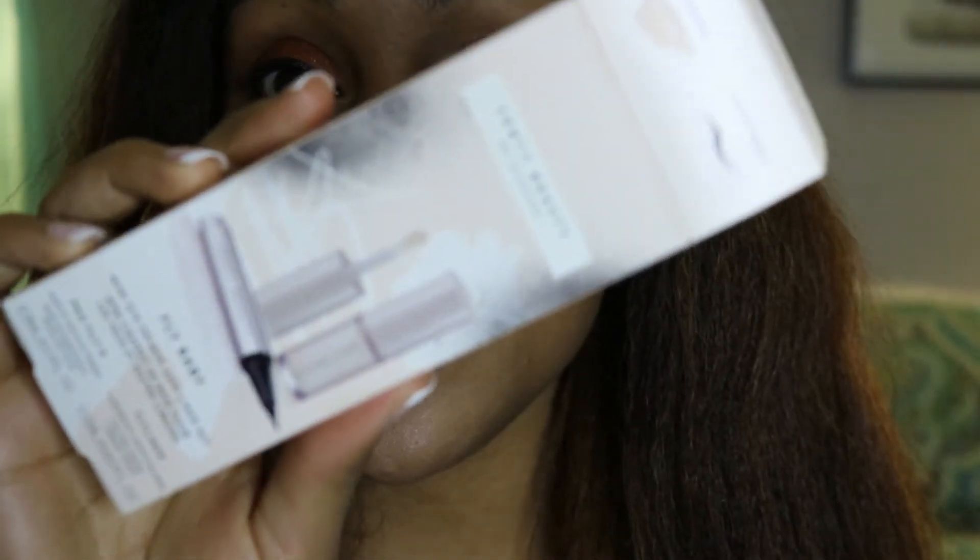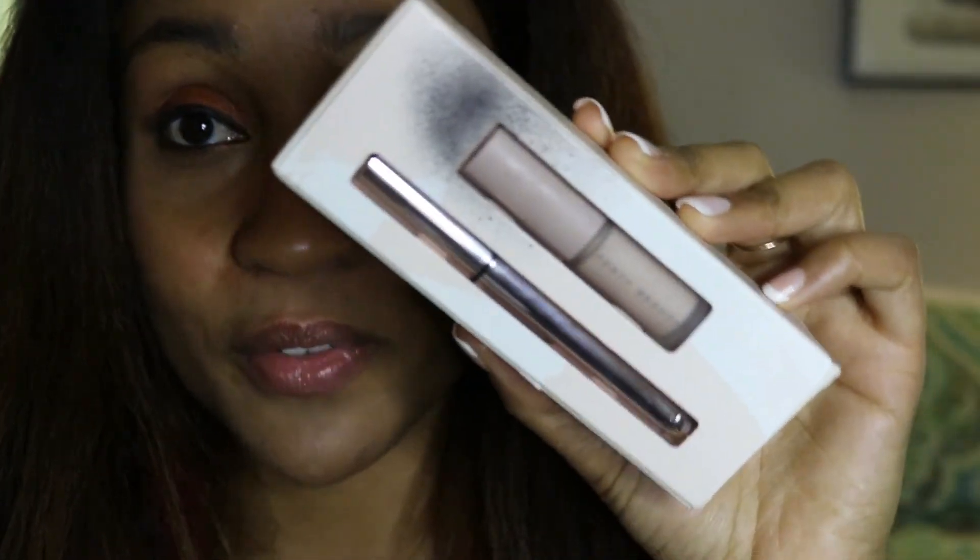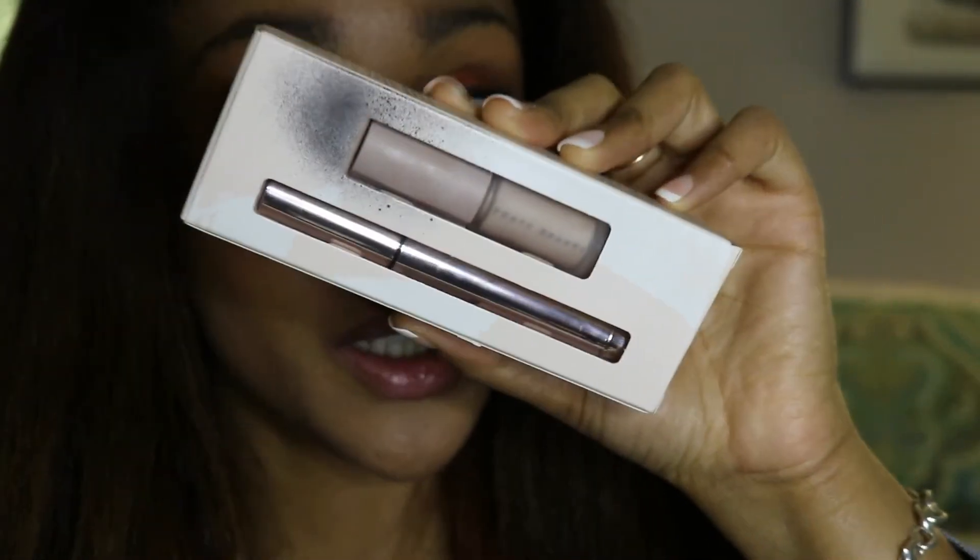This has been my review of Fenty Beauty's Fly Baby Kit. I'm actually really impressed — this is my first time buying a Fenty product. There's so much hype around it, but these are actually really good cosmetics. If I can find the link I will put it in the description so you guys can check it out. Until next time, I'll see you lovely people later — bye!